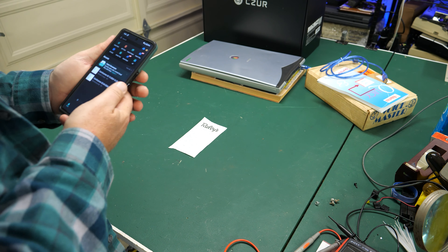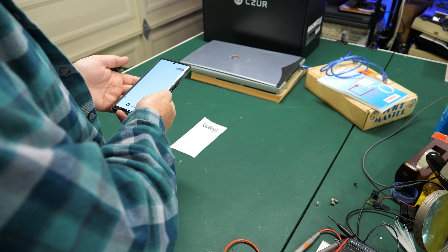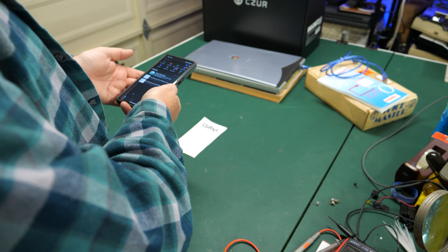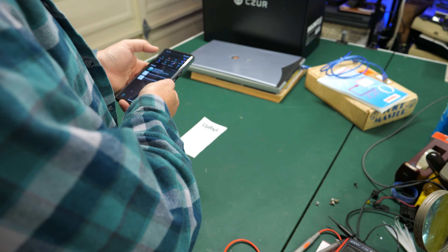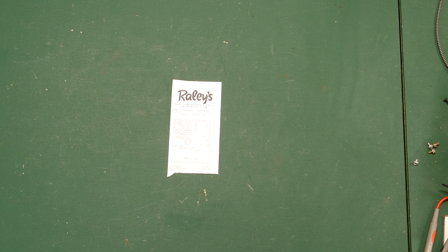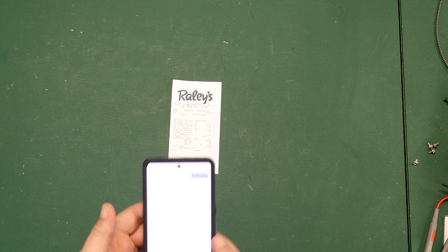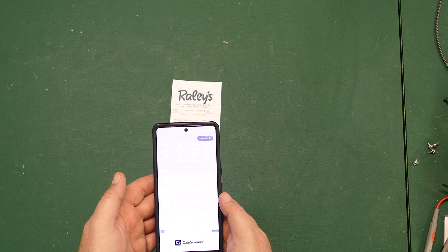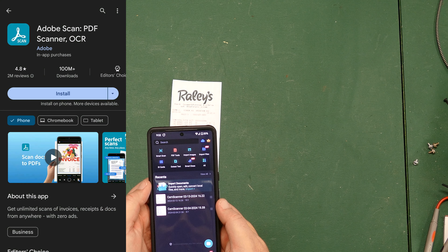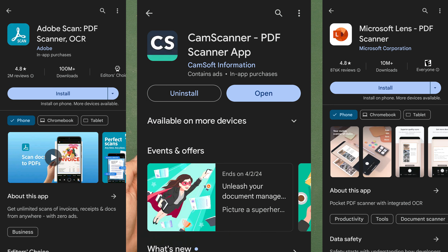To start with you're going to need a phone from the past three years or so. I'm a Google Pixel user myself, so anything from a Pixel 6, Pixel 7, or the new Pixel 8 or probably anything after that should work just fine. If you're an iPhone user, Samsung user, or some other cell phone user, just get something that has a really good quality camera. Next you're going to need some software — you can use Adobe Scan, Microsoft Lens, or what I'm going to be using today, CamScanner.